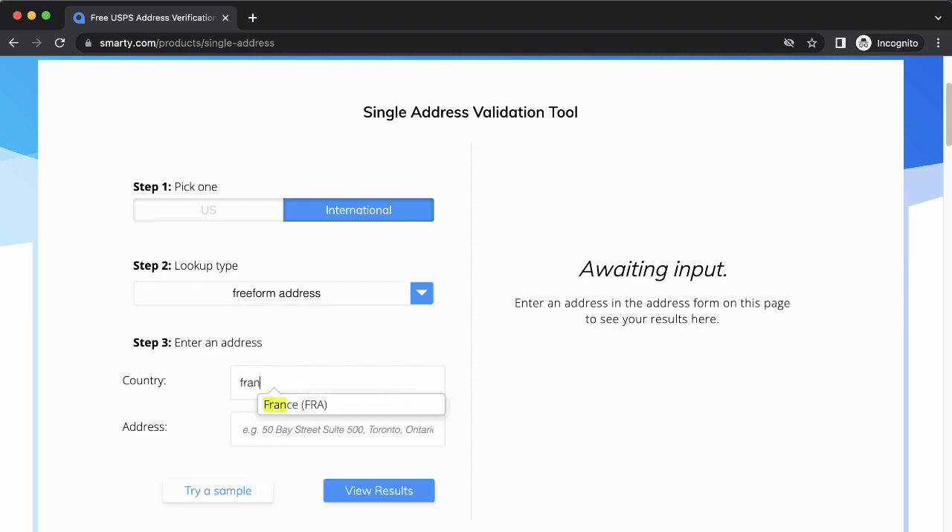Next, enter the country — France — and then just paste in my address and click View Results.